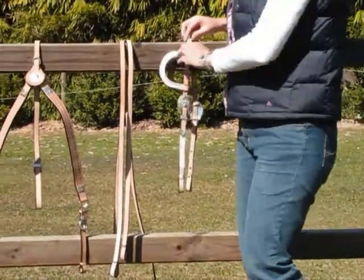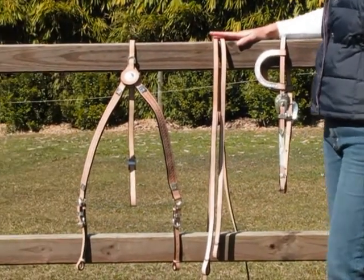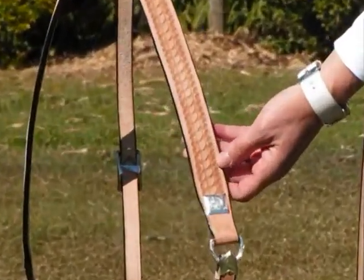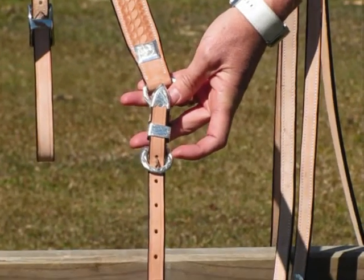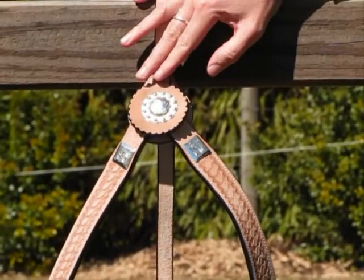The bridle comes with a matching pair of leather split reins. The breastplate on this set has a carved weave pattern down the chest pieces. It has silver detailing, carved fittings on the ends, and a silver rose in the middle of the chest.